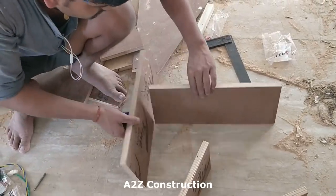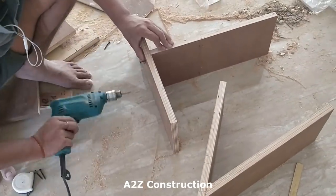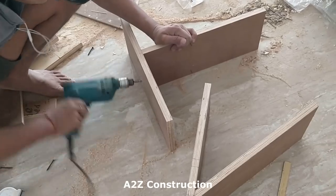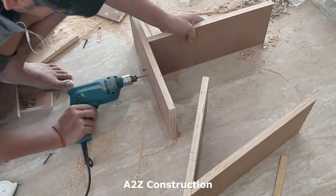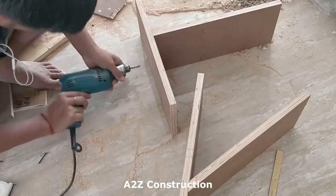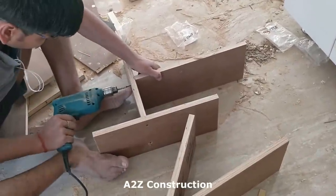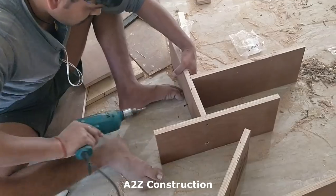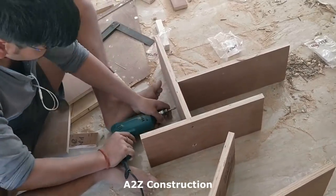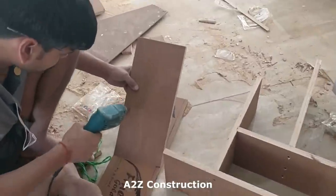The length is approximately 18 inches. When it comes to working with ply, the bigger work actually takes less time — smaller things like these take more time because they have to do a lot more work, and even when applying the lamination they have a lot of work to do.